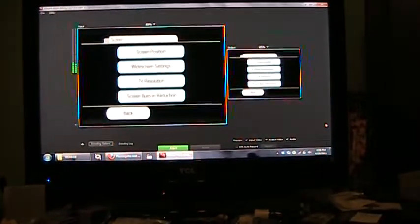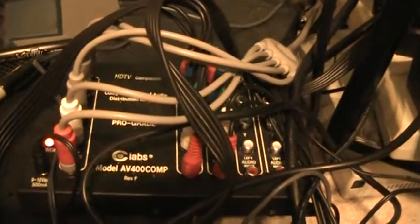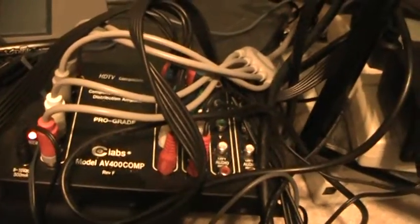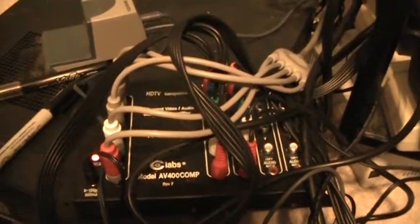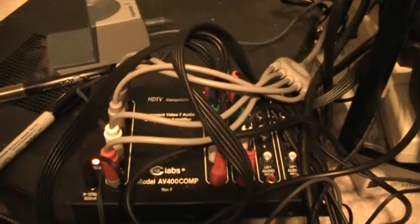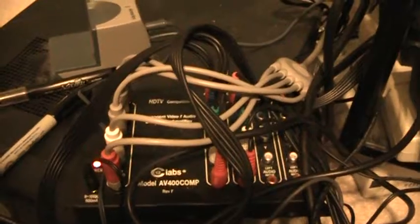So if you have no way of recording component but want to display it, this will work as long as you have an amplifier. This is what I use for an amplifier — it's the CE Labs AV400 Comp, which is a 1x4, 1 input, 4 outputs. You do not want to split component cables via Y-splitting because it makes the signals weaker, which is why you want a powered amplifier like this. This is definitely a good amplifier. You can generally find it on Amazon.